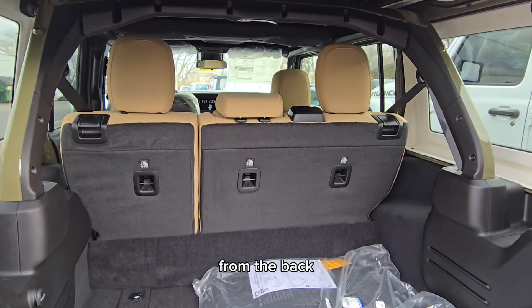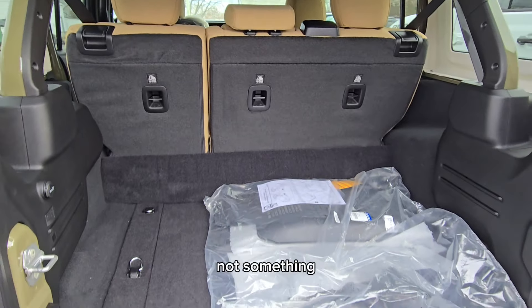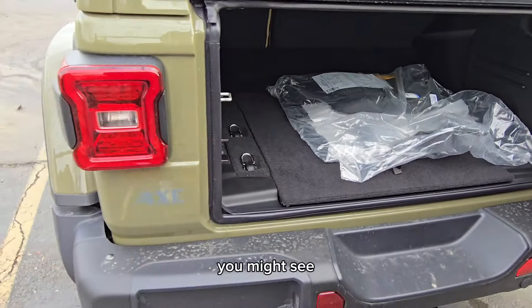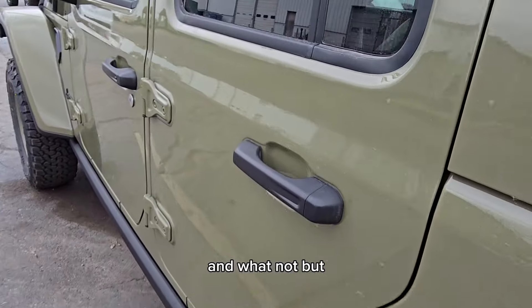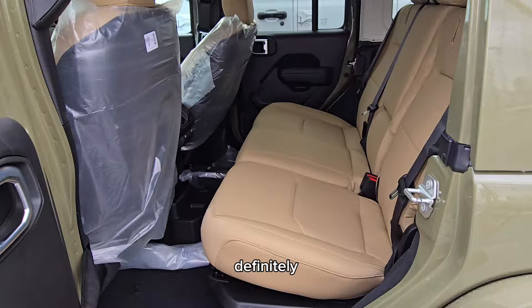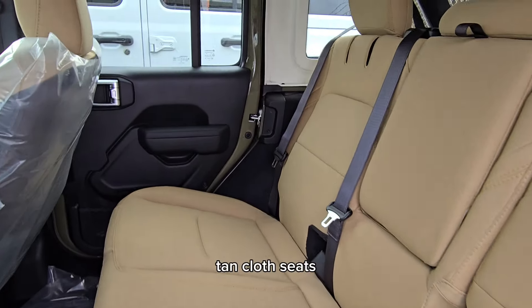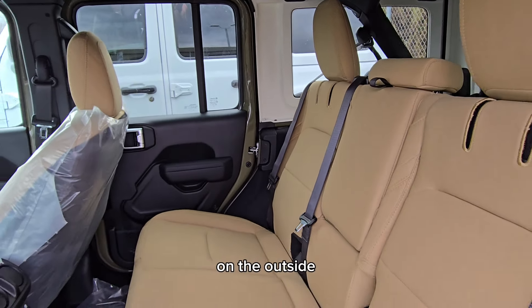You can probably already tell from the back — tan cloth seats. That's not something you see very often. You might see on some Wranglers like a tan leather seat on some Saharas and whatnot, but this is definitely probably a first for me that I've seen tan cloth seats. Look at this interior — it really goes well with the color on the outside.